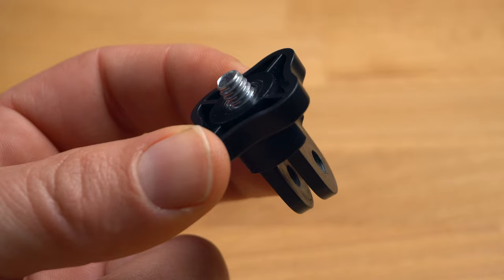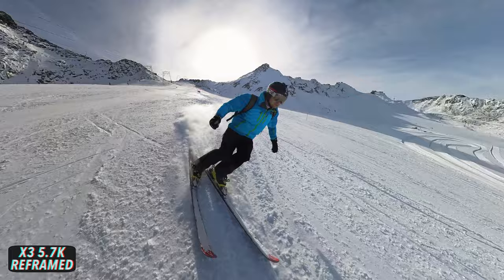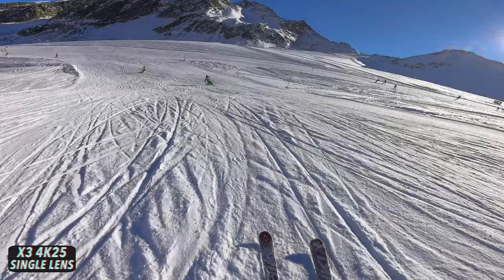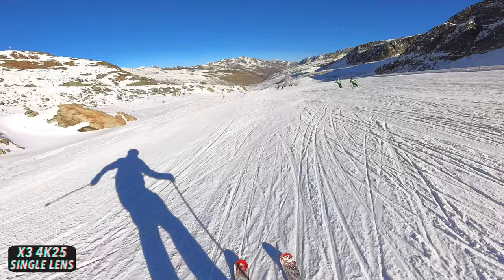The X3 shoots videos in 5.7K. However, since these are 360 shots, reframing results in a crop of the original shot, which reduces resolution and lowers image quality. This is one of the biggest disadvantages of a 360 camera. But the X3 has a decisive advantage over other 360 cameras like the GoPro Max or the X2 — it can also shoot conventional videos in 4K in single-lens mode. So if you want, you can use the X3 like a traditional action camera and shoot high-resolution footage. Even in this mode the X3 has an extremely wide viewing angle, wider than that of a GoPro.